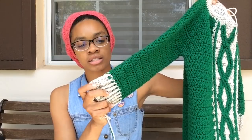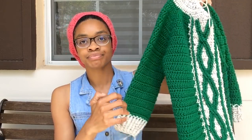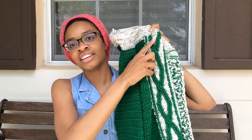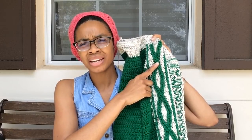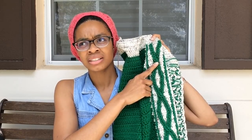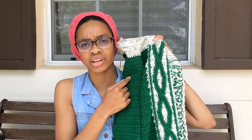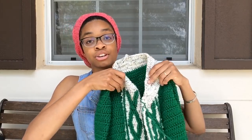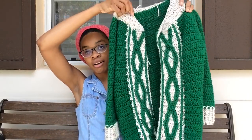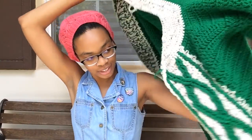The contrast yarn is Red Heart Super Saver Aran Fleck. The green yarn is Red Heart Super Saver Patty Green — I think that's the colorway. Kiva's hunting through the bushes again, as is her tradition whenever I'm out here podcasting. I'll put it on so you can see how it fits.